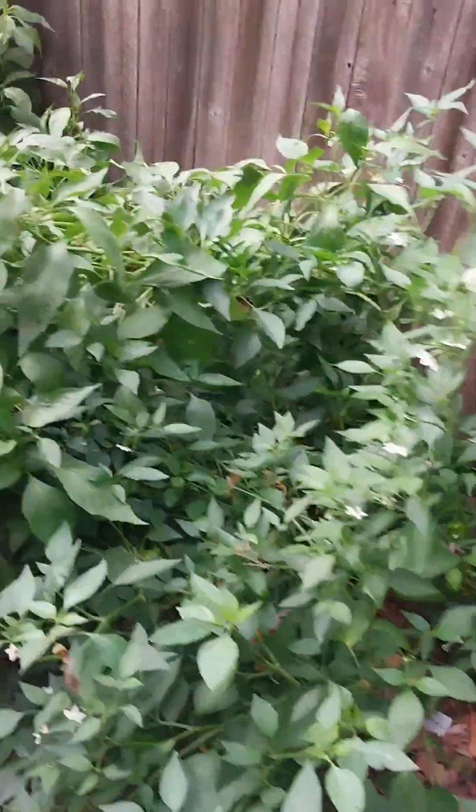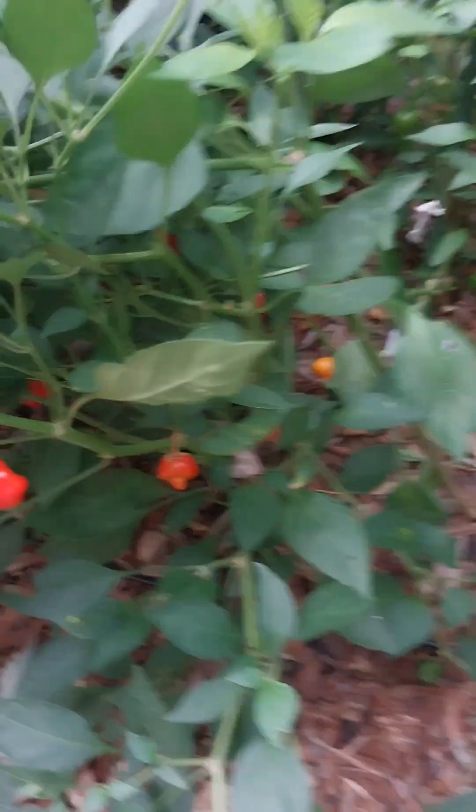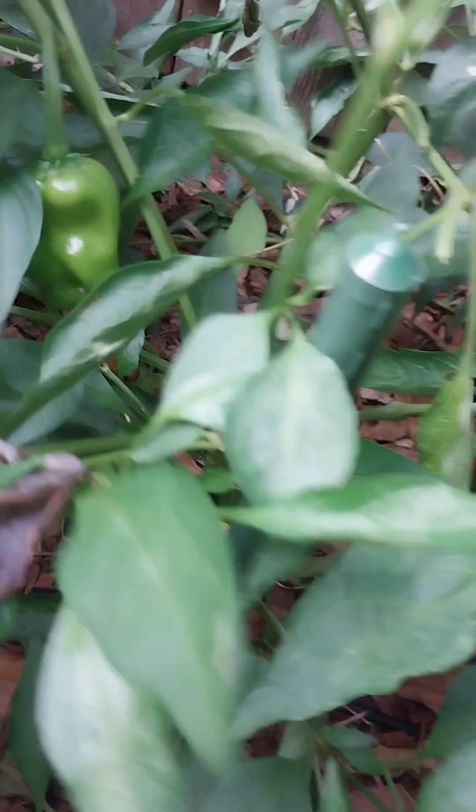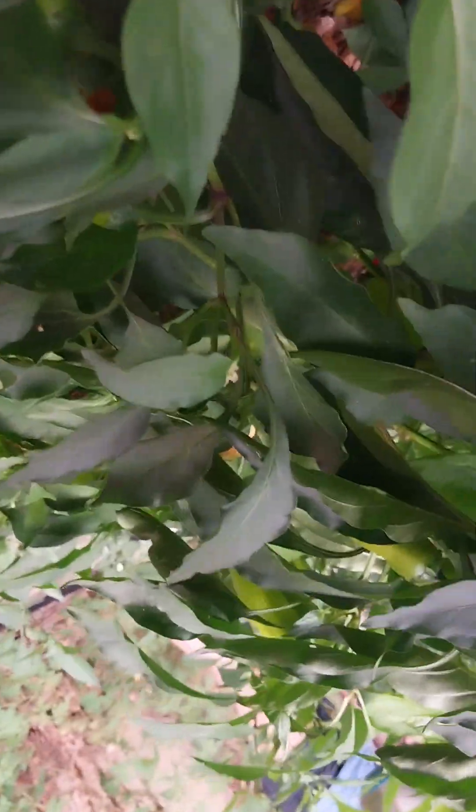I'm going to pick some of these and make some stuffed peppers. Those over there — not sure — are Anaheim? No, I think those are Anaheim right here in the back. Oh my gosh, there are so many peppers. This one's on the ground so we'll for sure take it.